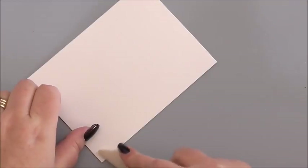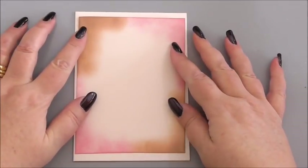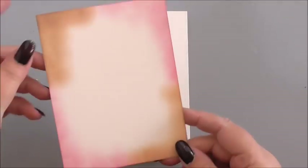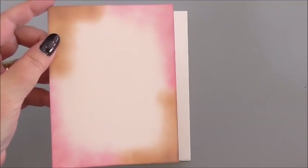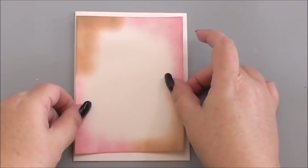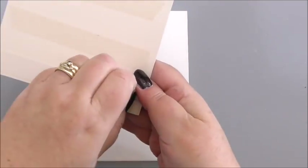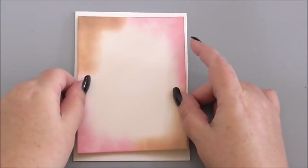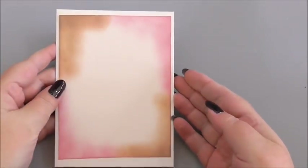I'm going to use my bone folder again for the edge. And then for the front of our card, my base layer is just a piece of ivory cardstock and I've inked it in two different colours — pink in each corner and brown in the opposite corners. Again it was Gathered Twigs and Spun Sugar. I've not gone right into the centre, I've just simply inked the corners. And I've just added flat tape on the back so it'll stick to the card.